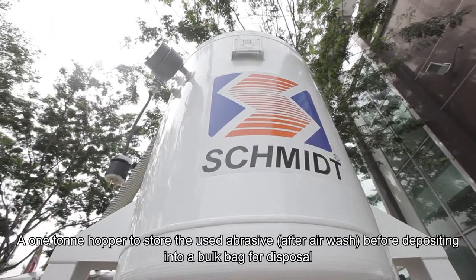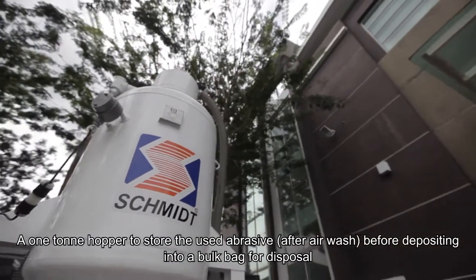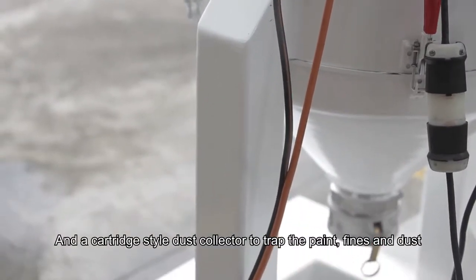A one-tonne hopper to store the used abrasive after air wash before depositing into a bolt bag for disposal, and a cartridge style dust collector to trap the paint, fines and dust.